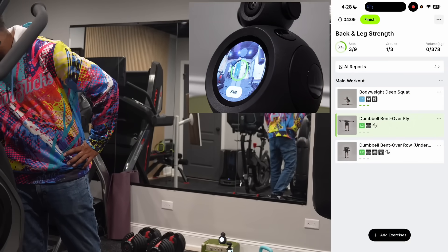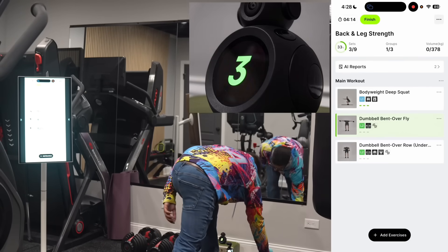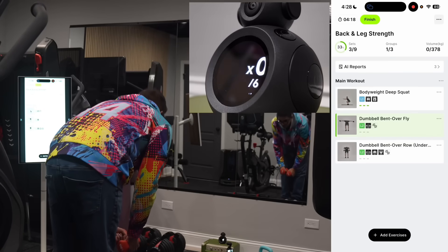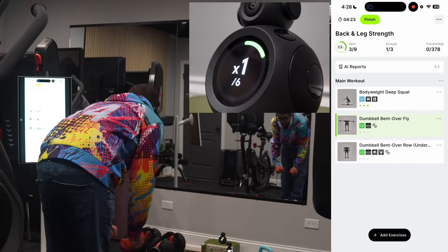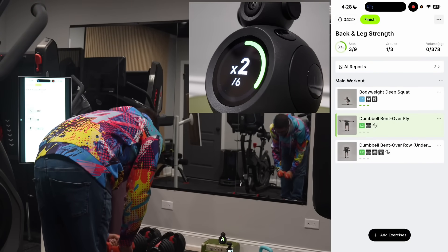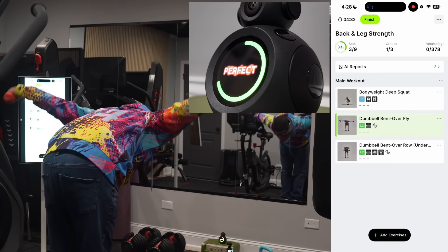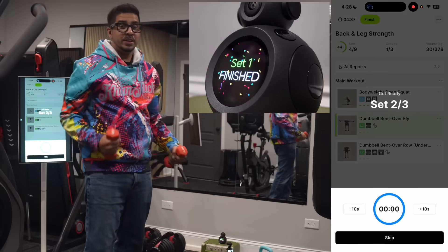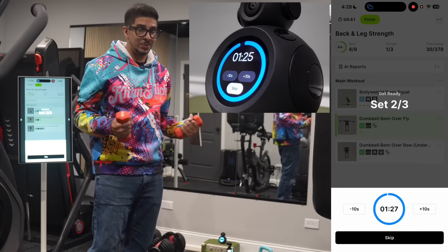Now we're on to dumbbell bent-over flies — just some light weights to see how it plays out. The device counts reps and gives feedback: 'Bring forward the visual,' 'Maintain a slight bend.' One thing I notice is that you don't have to keep up with it — you can just do your own pace and it'll keep counting. That's actually pretty cool.